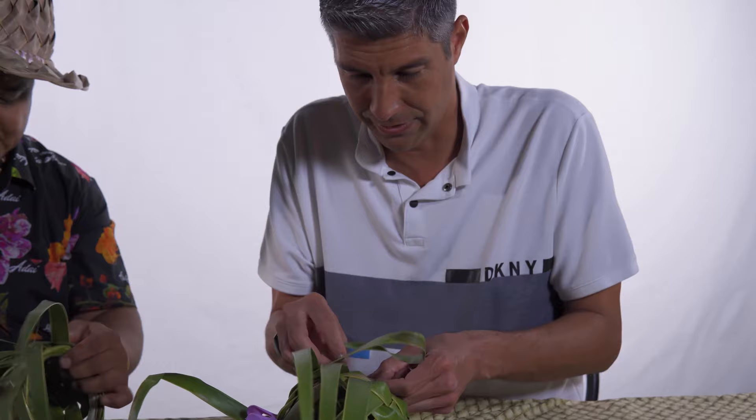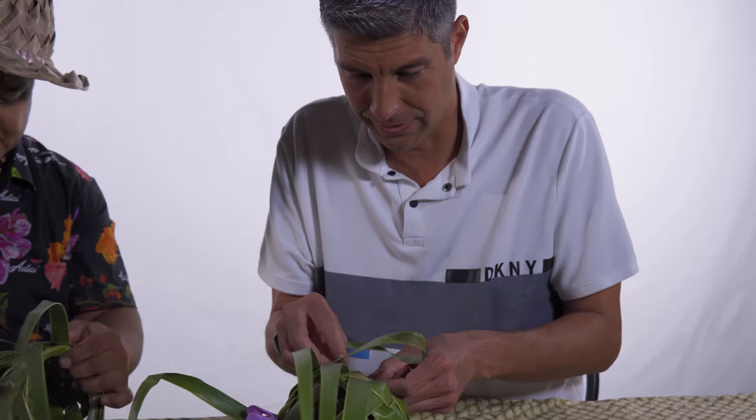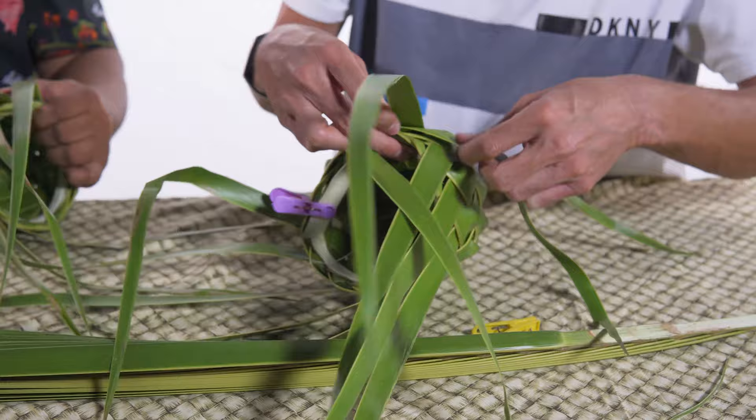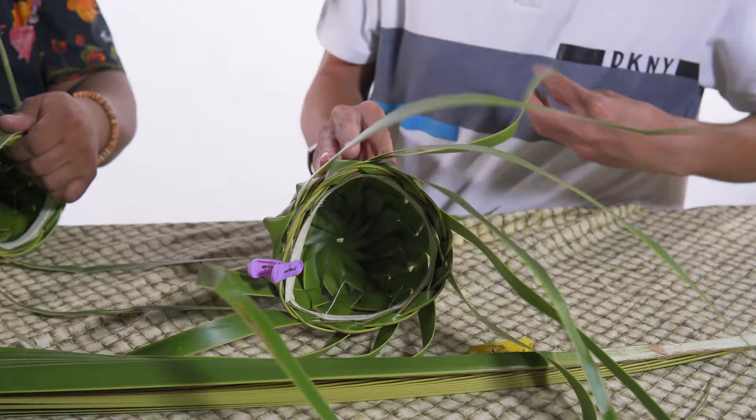I know I'm preaching to the choir here, but from somebody who does 99% of his work on a computer with a machine that does everything for him — there is still something to be said about being able to create something with your hands and actually have a functional object.